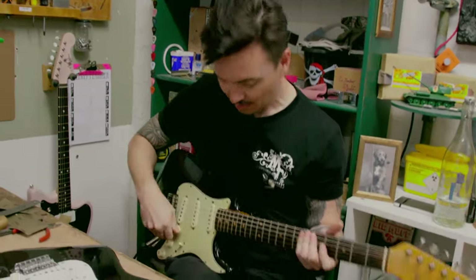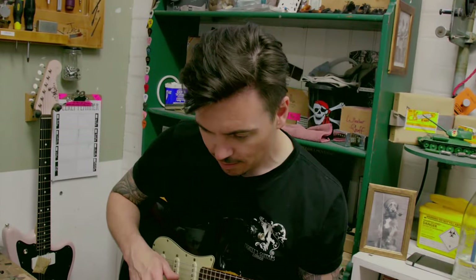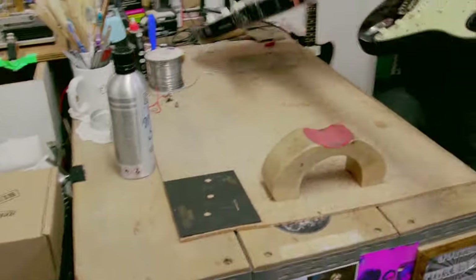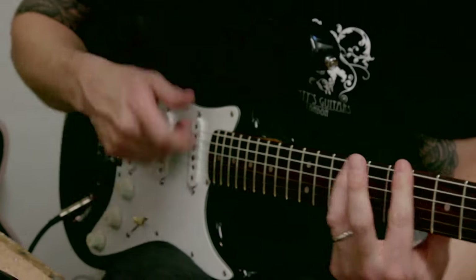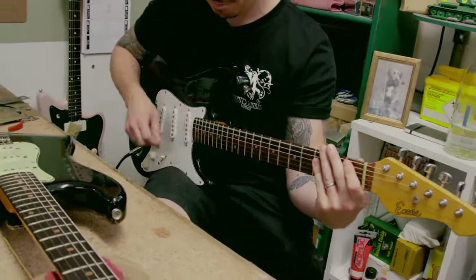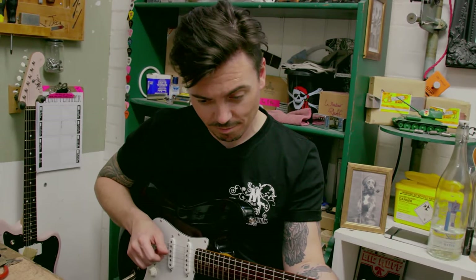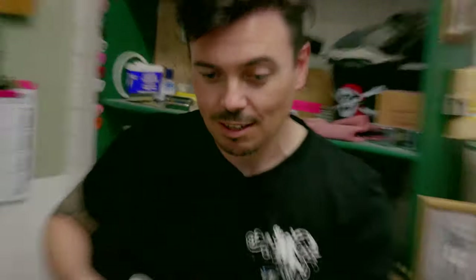I'm just going to switch back — oh my God. It sounds really good! It's got great top-end clarity, nice fatness. It doesn't have the lower mids that the '63 has, but I think for an Encore Strat it sounds absolutely brilliant.